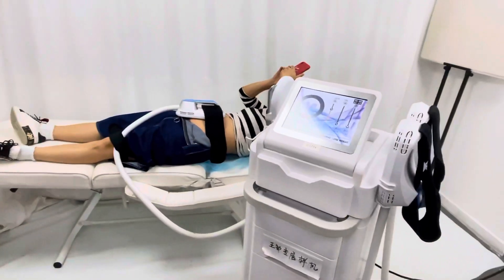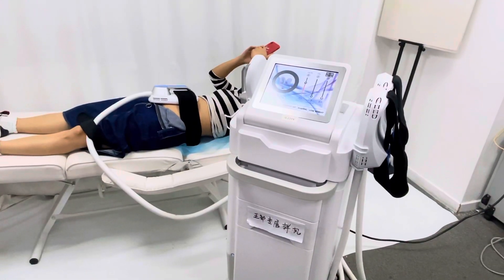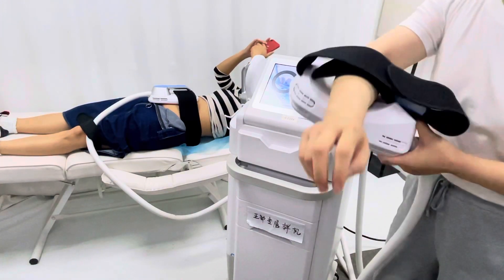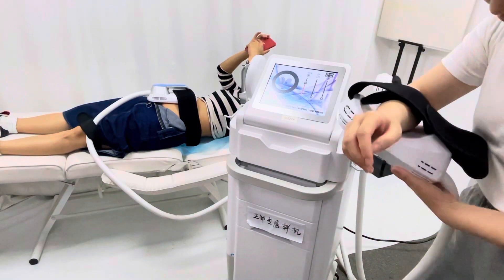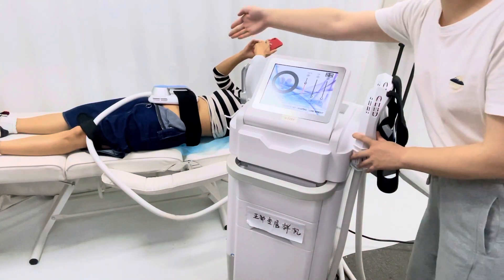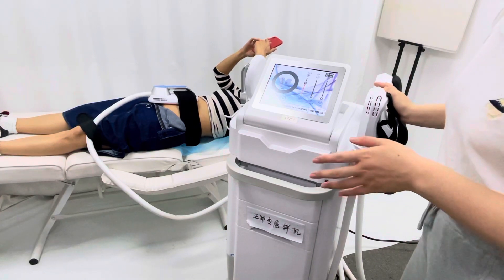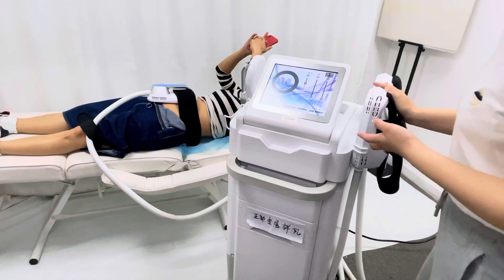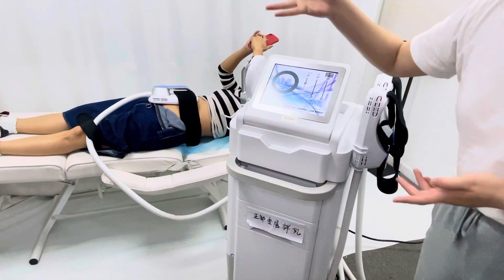You can also use the other two handles together — those are for arms and legs for different clients. You can use one handle, two handles together, or all four handles together. You can treat no more than three body parts each session. For example, you can treat the abdomen as well as the legs at the same time on the same day.